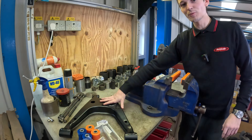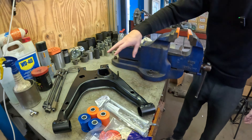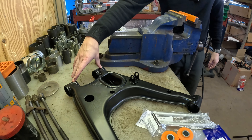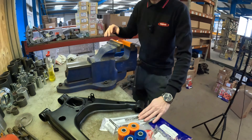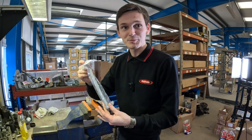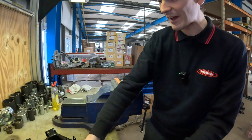So this is our right hand rear lower wishbone. We're going to start off by fitting the outer bushes — this is to the bottom of the upright, so the hub as such. We've got nice new bolts to go all the way through. When we took them apart in the video they were completely seized in; they were a nightmare to try and get out.